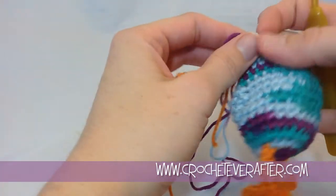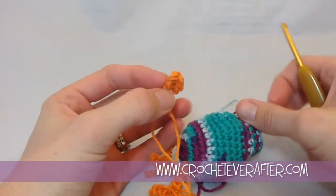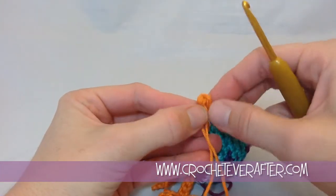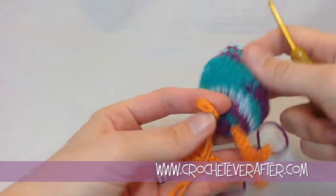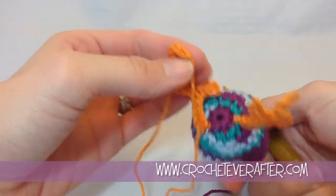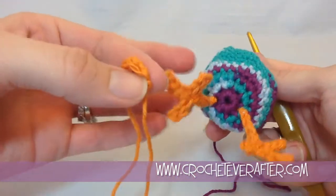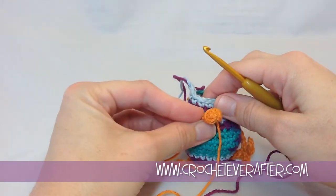I've got my round 15 done and I'm ready to attach my beak. The little bent-in part is the bottom, and it's telling me to attach it at round 14. I just need to decide which way I want the legs to face. I'm going to put them this way because I like that they're a little bit further back on that side. So I'm going to make the front of my chick right here.